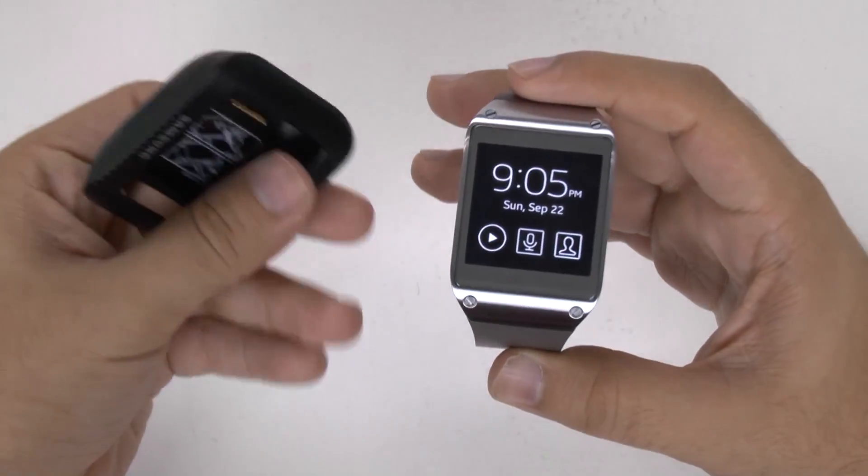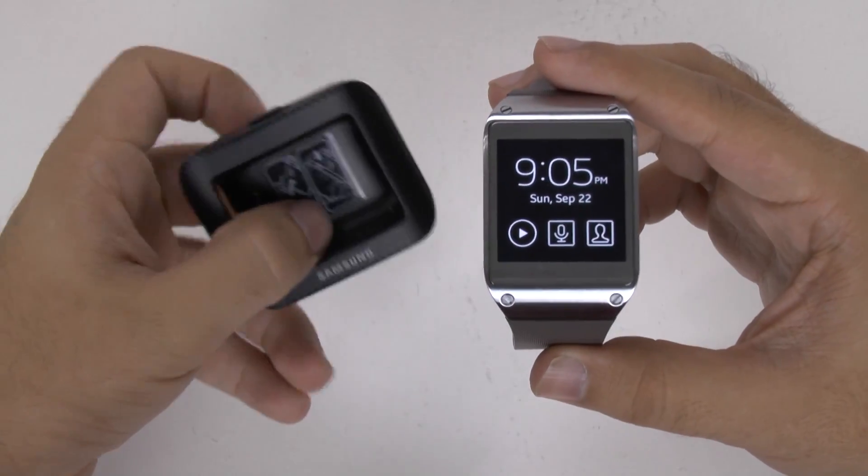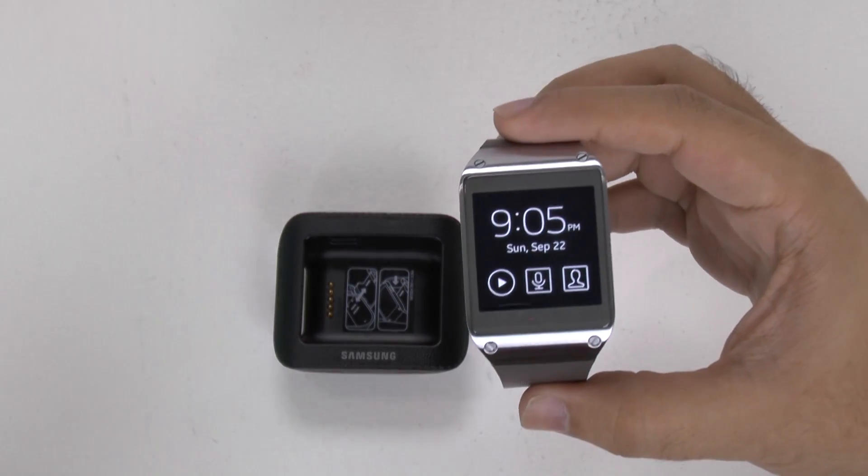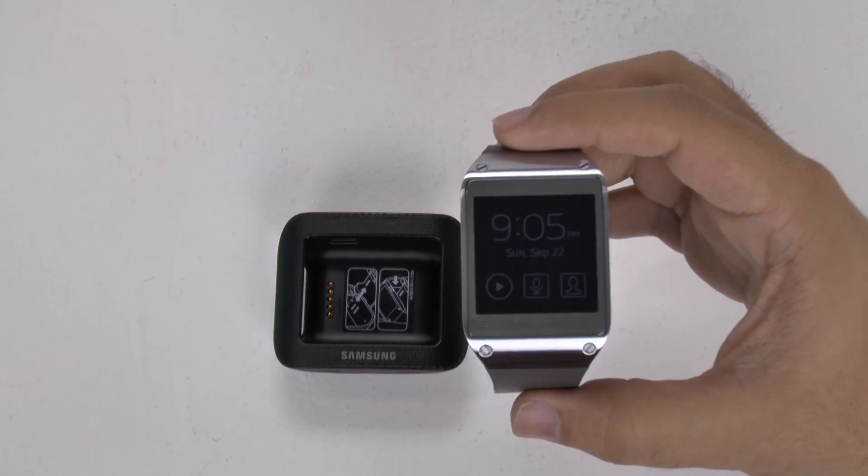So that is how you would use the Galaxy Gear in USB Debugging Mode. If you have any questions on this, feel free to ask. This has been Ricky, The Android Guy.